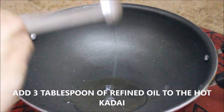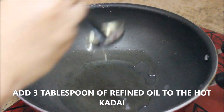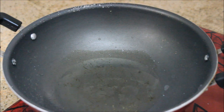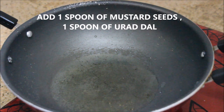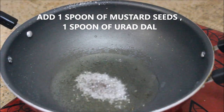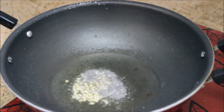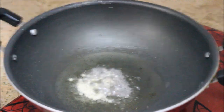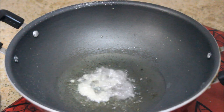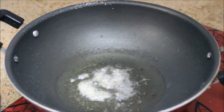I'm using refined oil here, about three tablespoons. Let it heat. Now the oil is hot enough. I'm going to start by adding one spoon of mustard seeds, followed by one spoon of urad dal. Let them pop and the urad dal turn brown. Give it a nice stir.